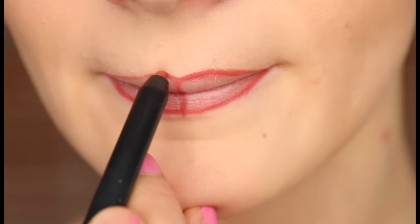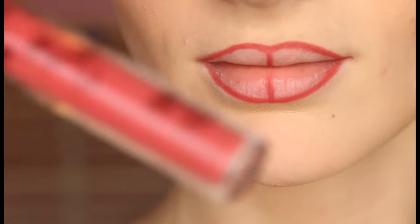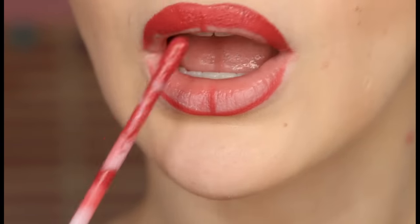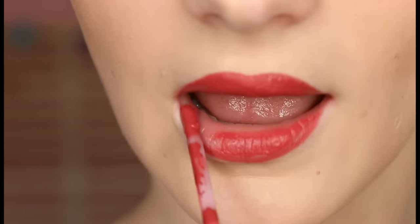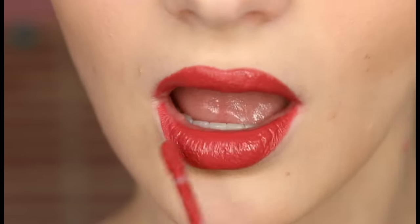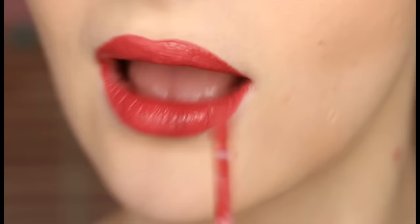With a lip pencil you pretty much have all the time in the world and you can correct easily. After that you will find it much easier to apply your liquid lipstick flawlessly, since you only need to stay within the borders of your outline shape as opposed to creating the lip shape on the spot.